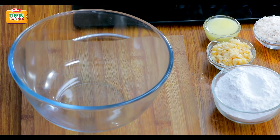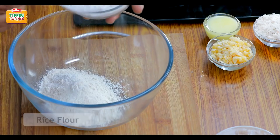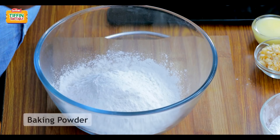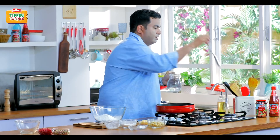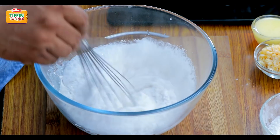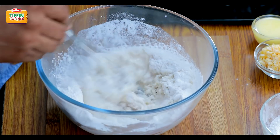We will make a batter of Jammy Unni Appam. I'm putting equal quantities of aata and rice flour. We will add baking powder, one small teaspoon. Then we're going to mix it with some water to a thickness almost like a pancake batter.